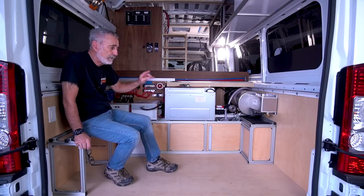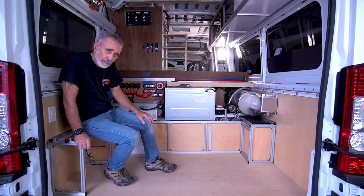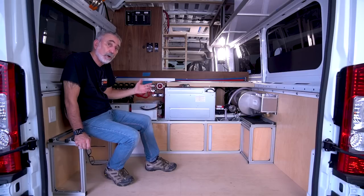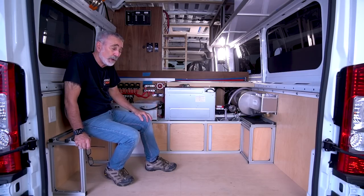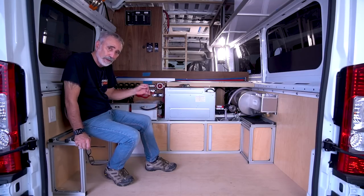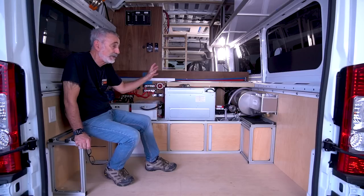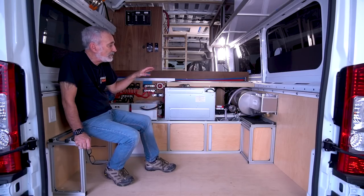I had my couch-bed up front, so from a living point of view that's a very nice wide open van — it was the class A of class B's. But in terms of getting your mechanicals and storage in place, a little more difficult. The water tank was under the couch, the battery was under the galley, so we fit things in where they needed to go.